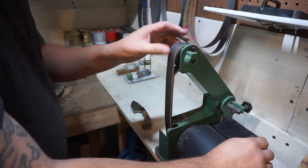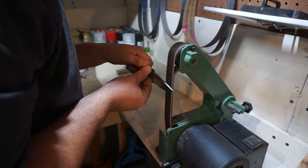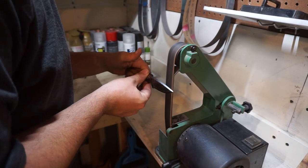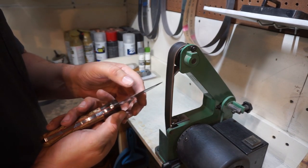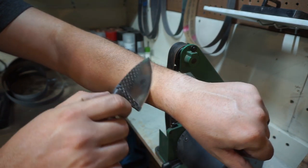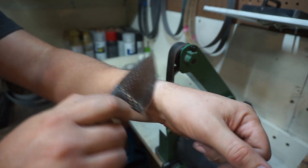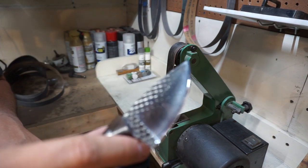On the leather stropping belt, we start honing that edge — just taking that burr and evening it out. Keep it nice and consistent; you don't want to apply too much pressure on the belt. A word of advice: make sure you're putting your compound on the belt because you'll get both a sharp edge and a nice buffed finish — it'll look really good and clean. And it is definitely razor sharp. This was only about three minutes of time lapse, but going from almost a dime's thickness to razor sharp in nine minutes is crazy fast. That's why I like this system — I'll leave a link for it in the description below.